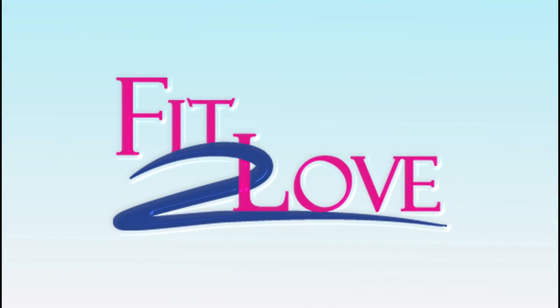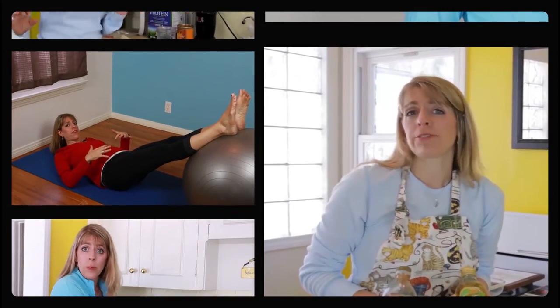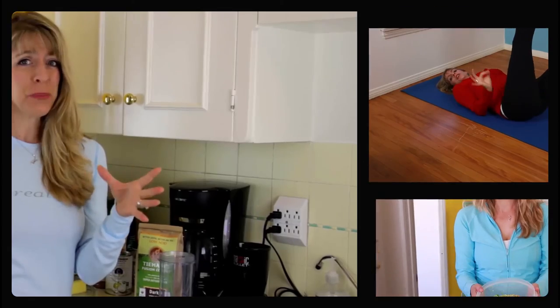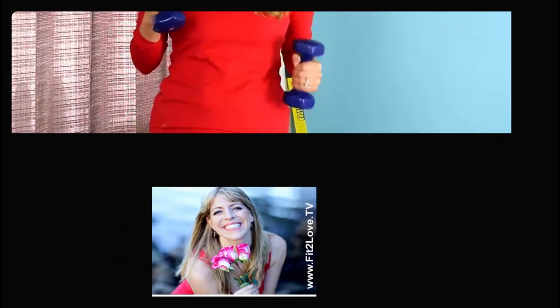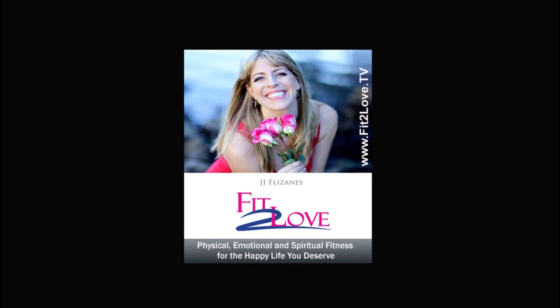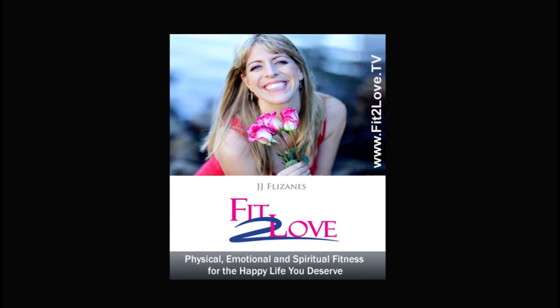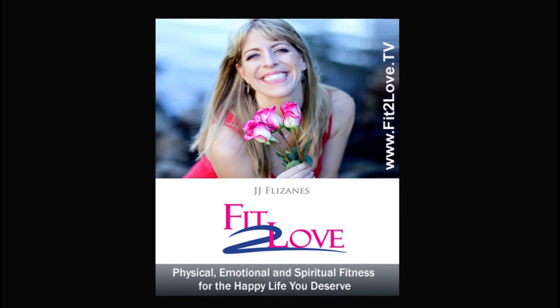The Fit to Love Podcast Show offers you six days a week of helpful content to achieve the happy life you deserve. Movement Mondays and Tasty Tuesdays are weekly videocasts, while Wellness Wednesdays, Thoughtful Thursdays, Freedom Fridays, and Sexy Saturdays are audio-only shows themed every week to address your holistic life and needs. If the show inspired you, we'd love for you to share it and subscribe. Head over to fittolove.tv for recaps of every show, resources, and to join the community — that's F-I-T, the number 2, L-O-V-E dot TV.